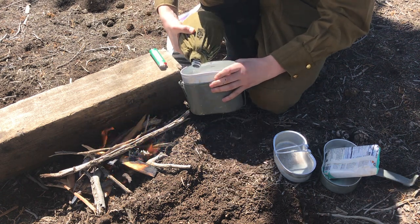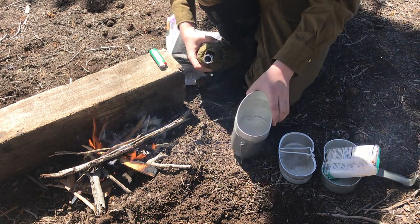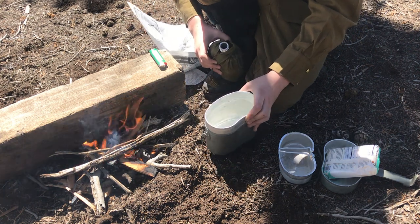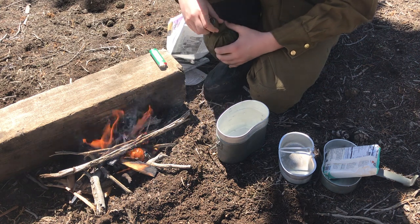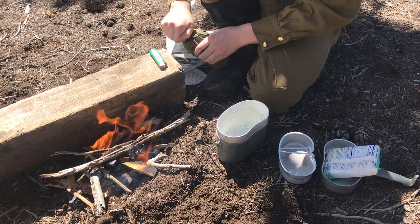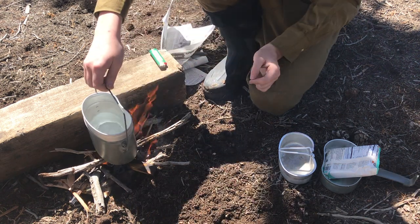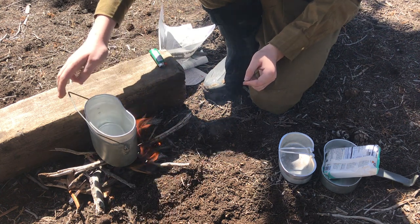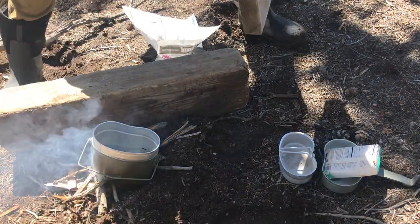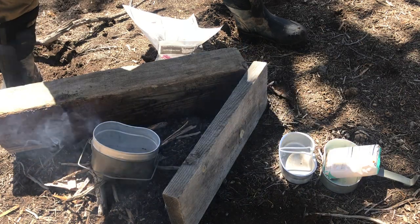It looks like the fire might be going here actually. If you see on the canteen, it has little lines — I'd say we're going to go to the second line, or maybe halfway between the first and second line. They're also on the inside so you can see them. That's decent. Fire's going — I guess I did it. Maybe next time I'll make some cotton balls dipped in petroleum or something. We're going to begin to heat this water. I'll find a stick to balance the mess kit on. I'm going to find a stick — there's a pile of wood semi-nearby that I can kind of steal from. That helps the wind quite a bit.